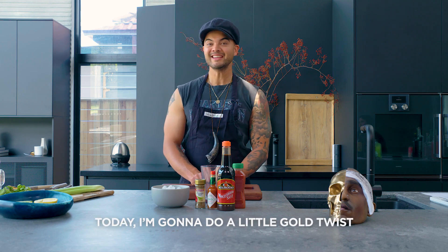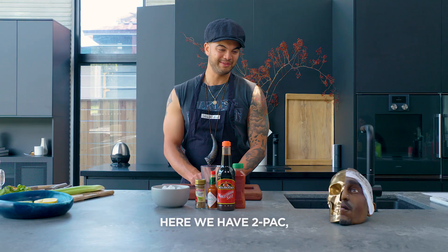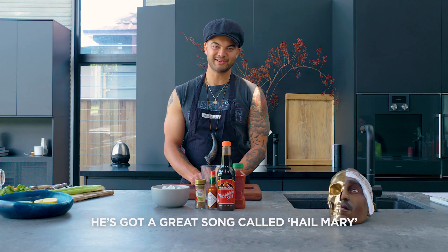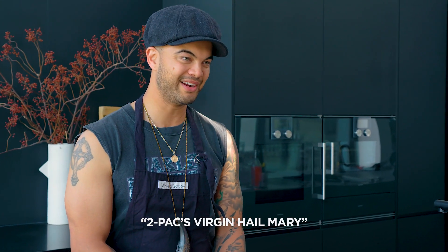Welcome back to Guy's Yay Bar. Today I'm going to do a little gold twist on a Virgin Mary. Here we have Tupac — he's got a great song called Hail Mary. So this one is called Tupac's Virgin Hail Mary.